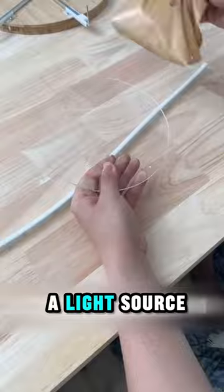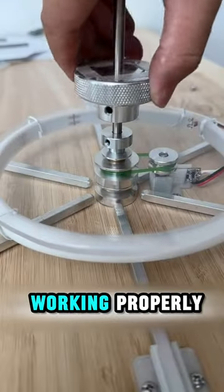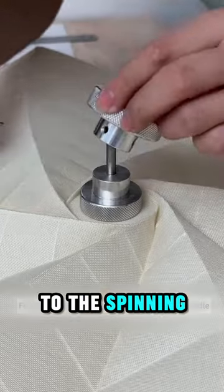It's incomplete without a light source, so he made a custom light and fixed it on top of the wooden board. After making sure everything's working properly, he covered it up with the lampshade and screwed it to the spinning mechanism.